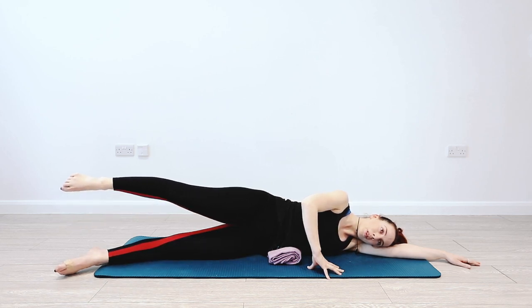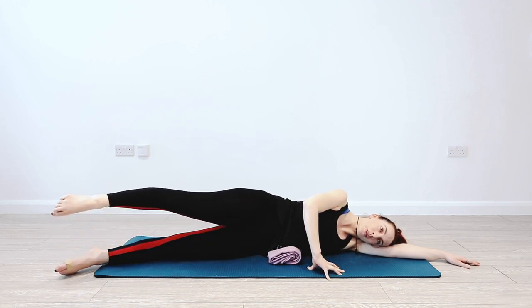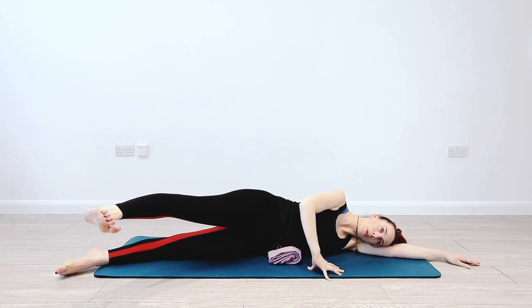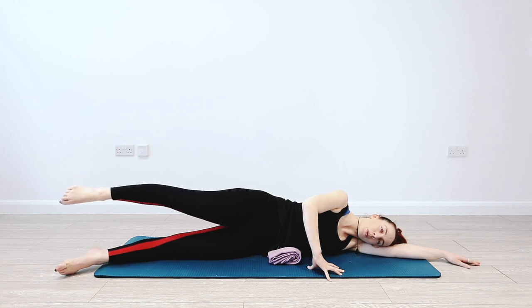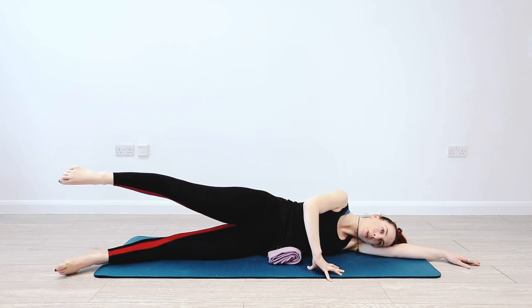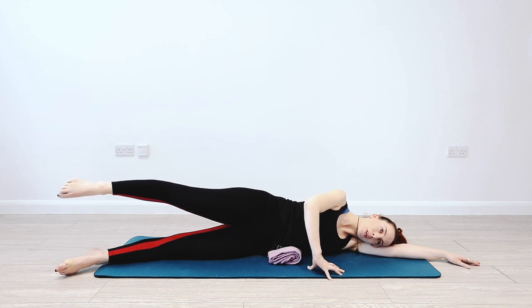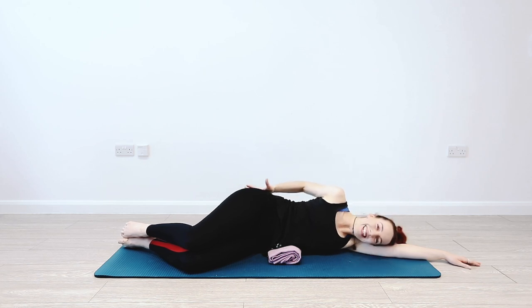This one's all about control and stability — getting the obliques, the abs, and the glutes all working together. Really important that you keep concentrating on squeezing those glutes. For most of us, our glutes tend to be quite stubborn, so they won't necessarily work unless we teach them to. Let's hold that leg there and gently circle four times, keeping the pelvis really still — then four times the other way. Once you've done four in each direction, lower down. Awesome — gently rub out those glutes.